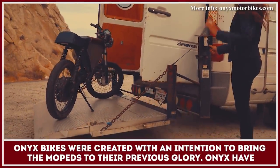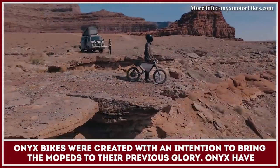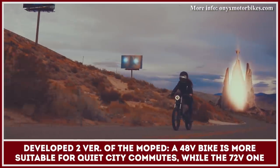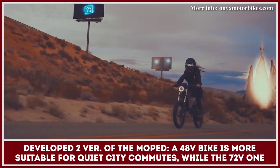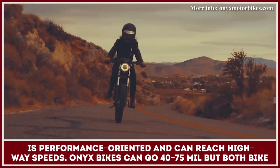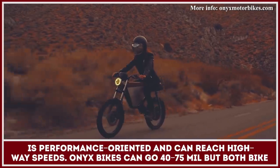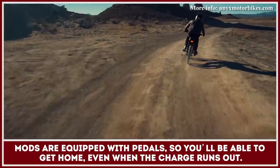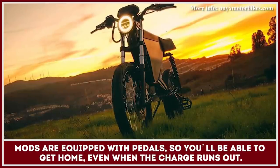Onyx motorbikes were created with an intention to bring mopeds to their previous glory. Onyx have developed two versions of their moped. A 48V bike is more suitable for quiet city commutes, while the 72V one is more performance oriented and can almost reach highway speeds. Onyx motorbikes can go between 40 and 75 miles, but both bike modifications are equipped with pedals, so you will be able to get home safely even when the charge runs out.